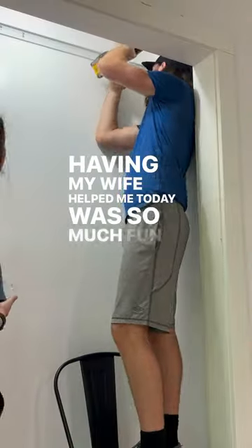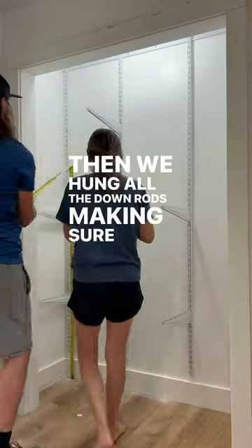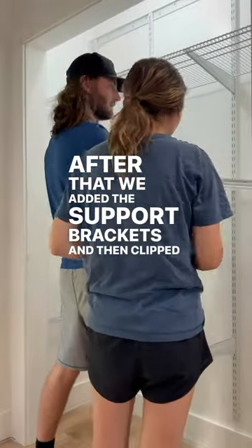Having my wife help me today was so much fun and made the project go so much faster. Then we hung all the down rods, making sure they were evenly spaced and mounted to the wall. After that, we added the support brackets and then clipped in the wire shelving.